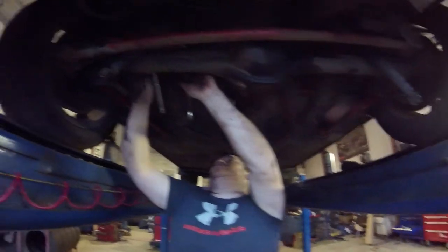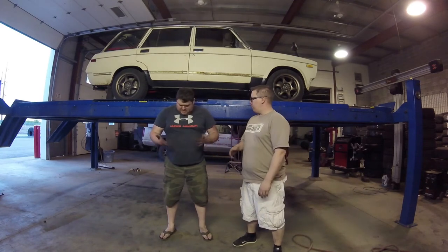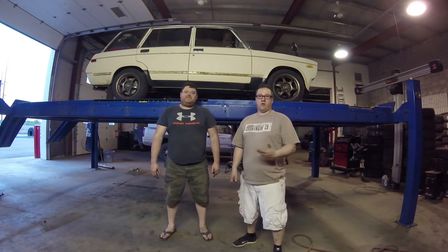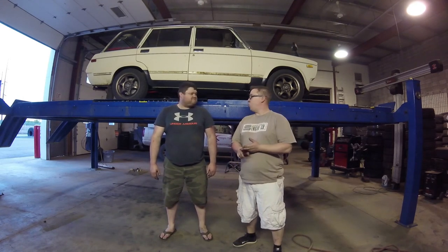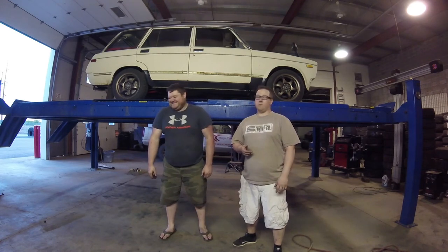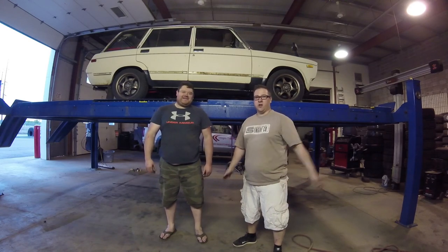All we have to do now is catch you guys on the outro. This is the part of the video where we appear more dirty. Time's elapsed, things are installed, and we tell you how well it went. It went pretty smooth, mostly. It's going to work very well because urethane is better than rubber — always. And on that note, see you next time.